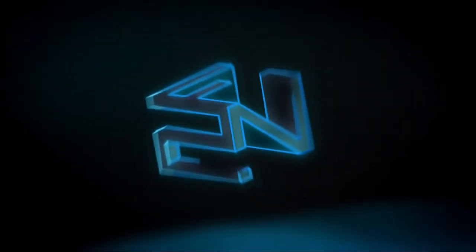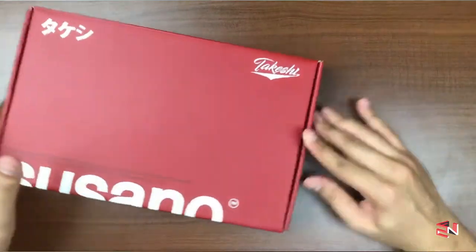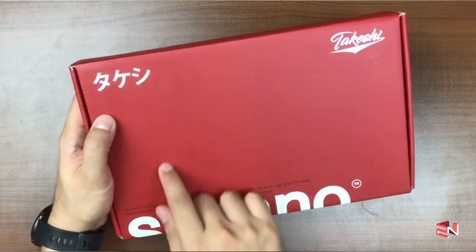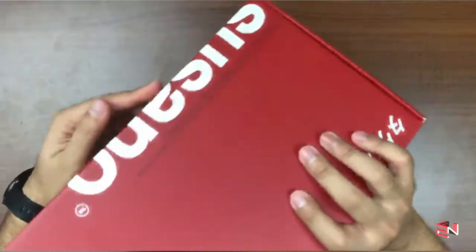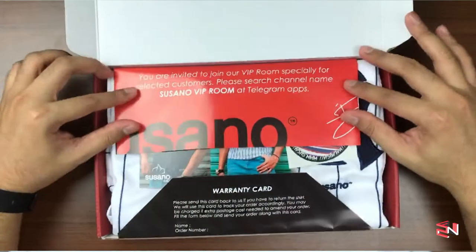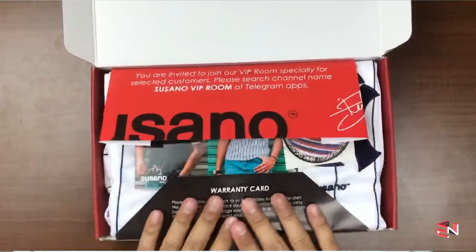So without further ado, let's unbox this! Firstly, the boxing is really premium. All right, now let's unbox it — oh wow, let's check it out first.